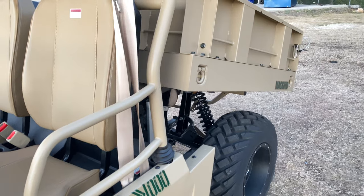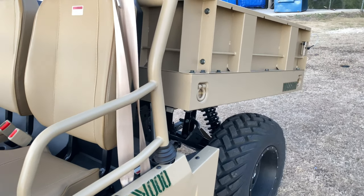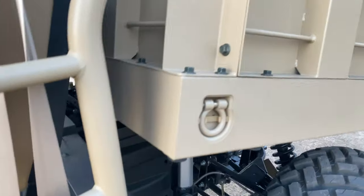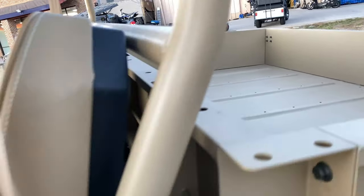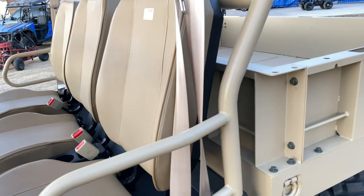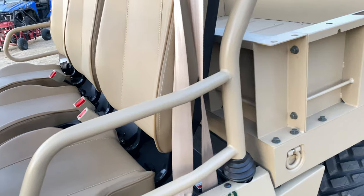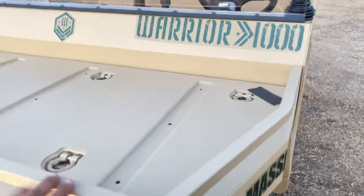Same thing — put it back, you just toggle it to lower and it'll come down. As you can also notice, it has these hooks right here, and on the inside there are some holes drilled in. So if you ever wanted to put some additional accessories in there, it's going to be fairly simple to do. Same thing with the hooks in the front — so we can tie a bunch of stuff down in there.